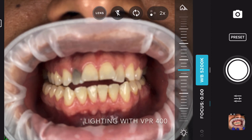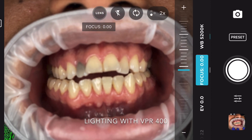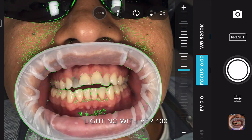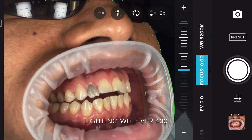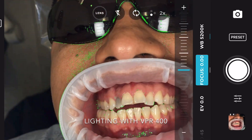Next, we're going to set an autofocus distance. This app is geared towards videographers, and so the minimum focus distance is not quite as close as you can get with a normal iPhone camera app, but one cool thing is we can set it at minimum focus and then move the teeth in and out.